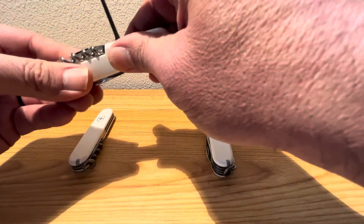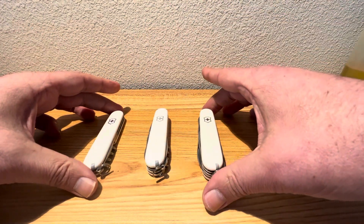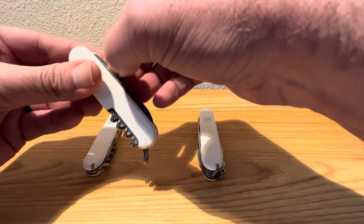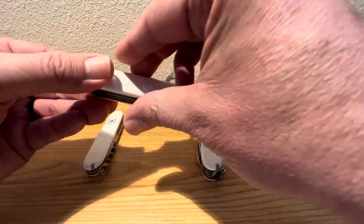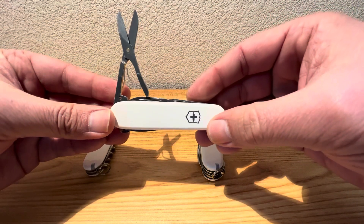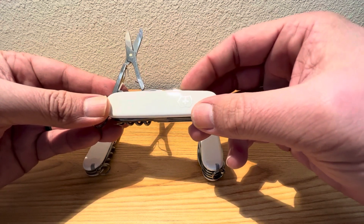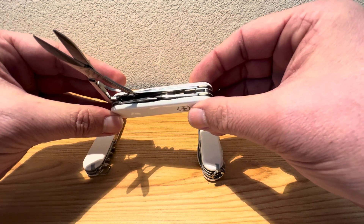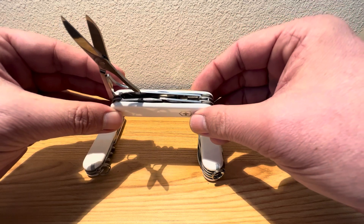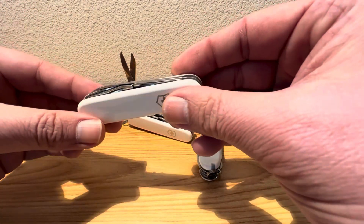Let's close those guys up and continue on with our next difference in variation. The next difference is your scissors. The Climber is going to have your classic Victorinox scissors on it, which is the main reason it has that extra channel — the three-channel — to make room for the scissors, along with the other goodies in the classic Victorinox lineup.